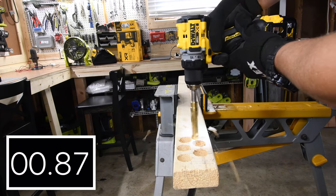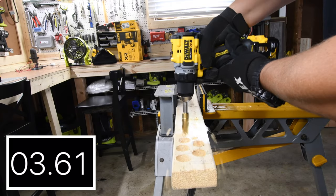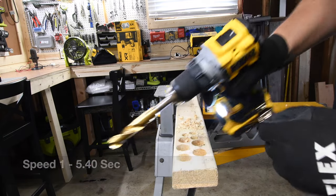First we'll do a three-quarter inch drill bit. We'll see how this does doing three in a row on speed one. Not too shabby — 5.40 seconds.